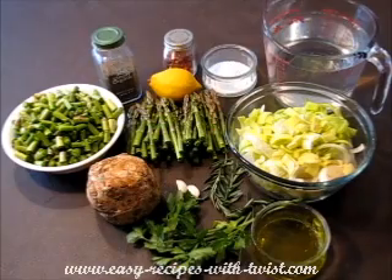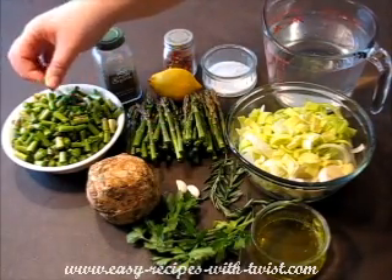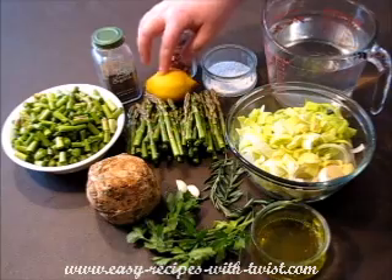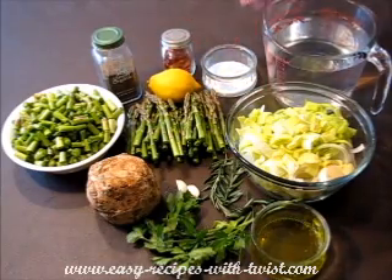For this recipe you will need: asparagus, bottom cut into pieces — the small ones — the upper parts left as they are; pepper, lemon, chili flakes, salt, and water.